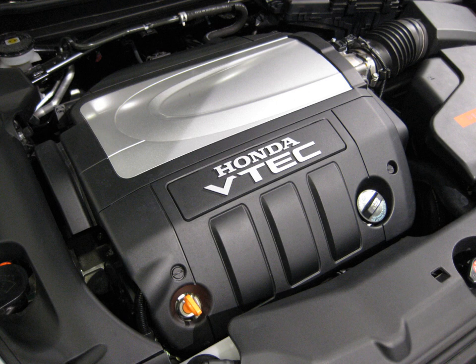J35A3 (2001–2002 Acura MDX): 3.5 L, 211.8 cu in, 3,471 cc. Bore and stroke: 89 mm × 93 mm (3.50 in × 3.66 in). Power: 248 hp at 5,800 rpm. Torque: 242 lb-ft (328 Nm) at 4,500 rpm.